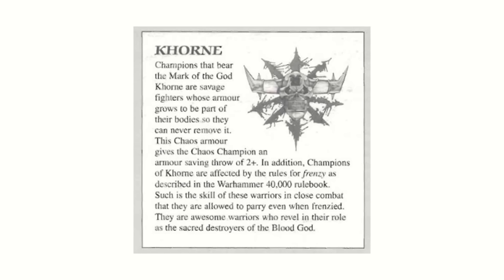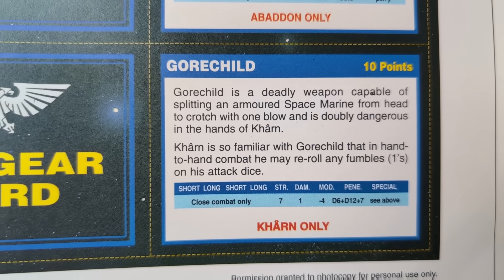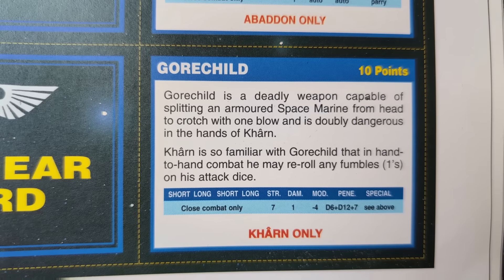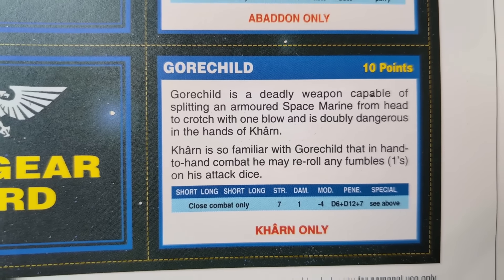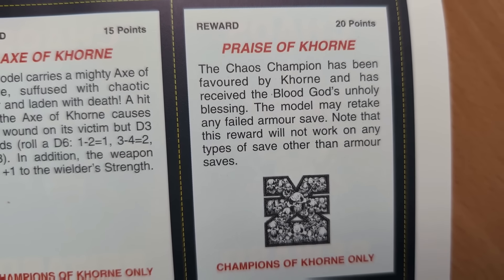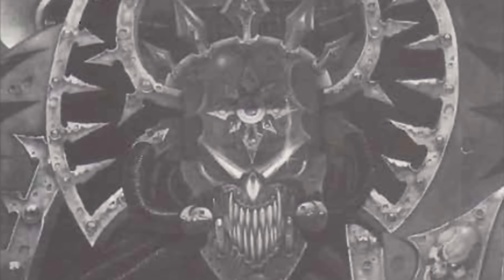Since Kharn has the Mark of Khorne, his save from his power armour is improved by 1, from 3+ to 2+. He has 3 wargear cards — slash chaos rewards — Blood Fury of Khorne, Praise of Khorne, and Gorechild. At this stage I will admit that when recording the audio, I had to take care not to mispronounce Kharn as Khorne, and Khorne as Kharn. Whoever invented that confusion was for sure having a laugh.